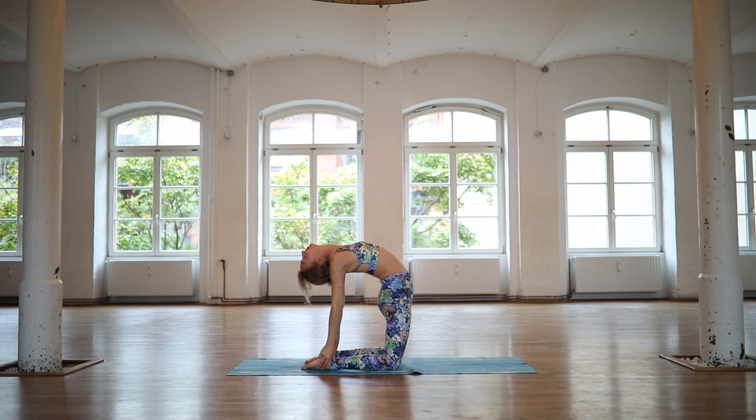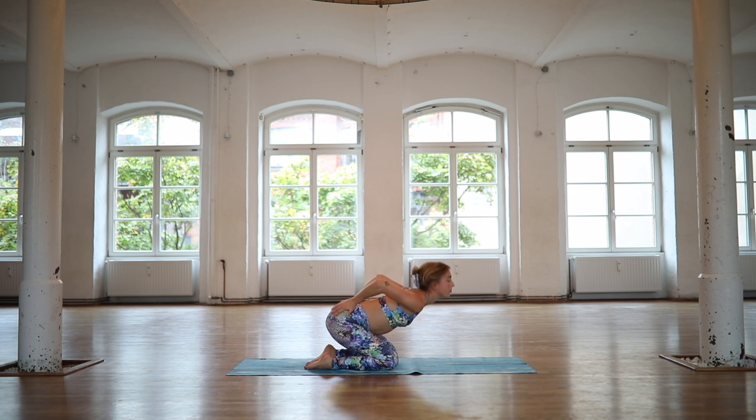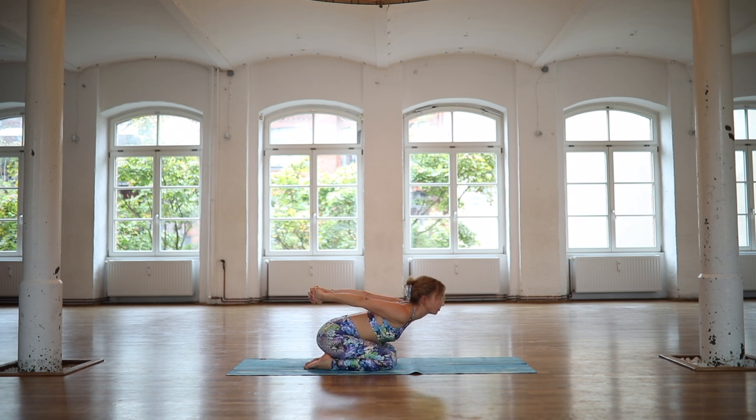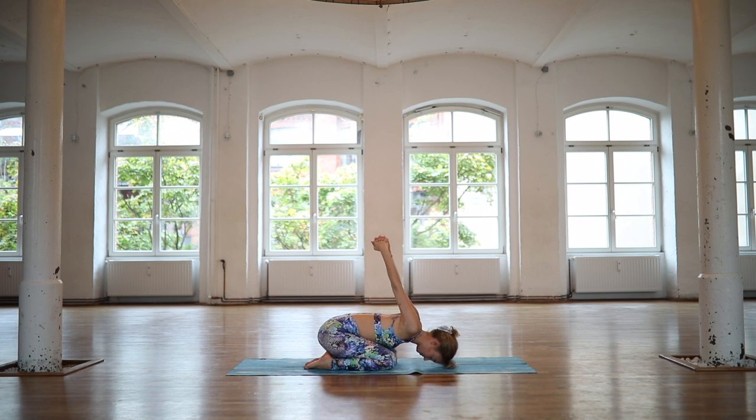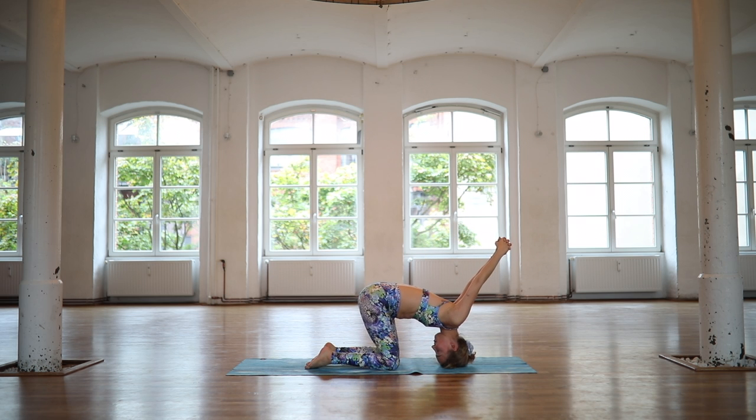And if it's okay for your neck, lower your neck all the way down. Otherwise, please keep it extended. In order to exit the pose, place both hands on your lower back. Engage your core. Extend your arms back. Interlace your hands. Roll forward onto your head and extend your arms away from you. Stay here for a few deep, deep breaths. Breathing in and out through your nose.